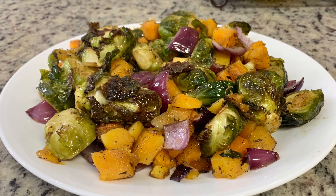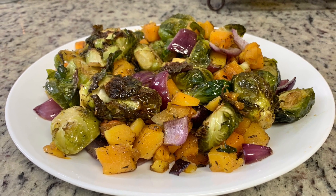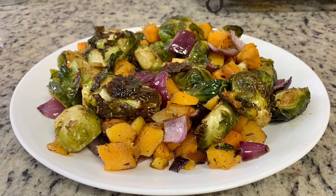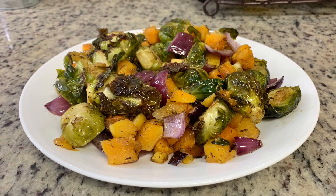Especially if you get the already-halved Brussels sprouts and pre-cubed butternut squash, this is a super quick and easy side dish for Thanksgiving, any upcoming holiday, or just a regular weeknight meal.